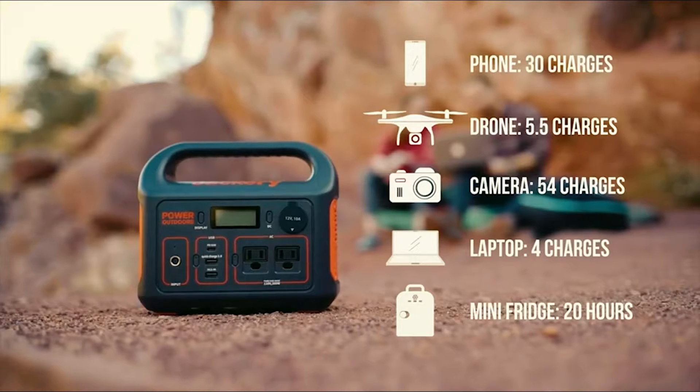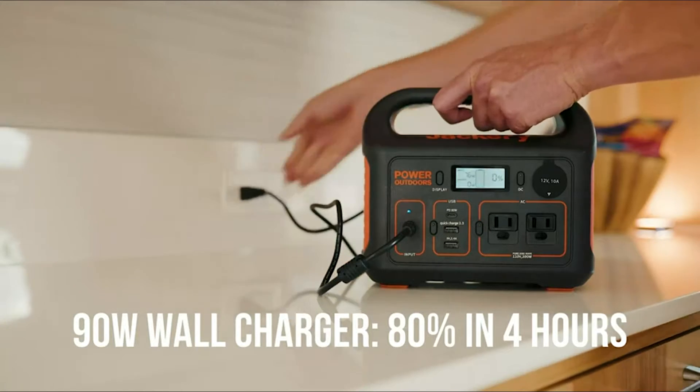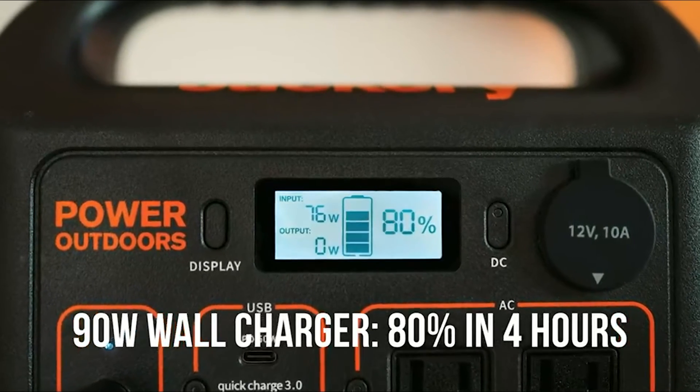This is where the Jackery Explorer 300 comes in. I have been putting it through some tests and I'm ready to let you know if you should invest your hard-earned money in this power station.